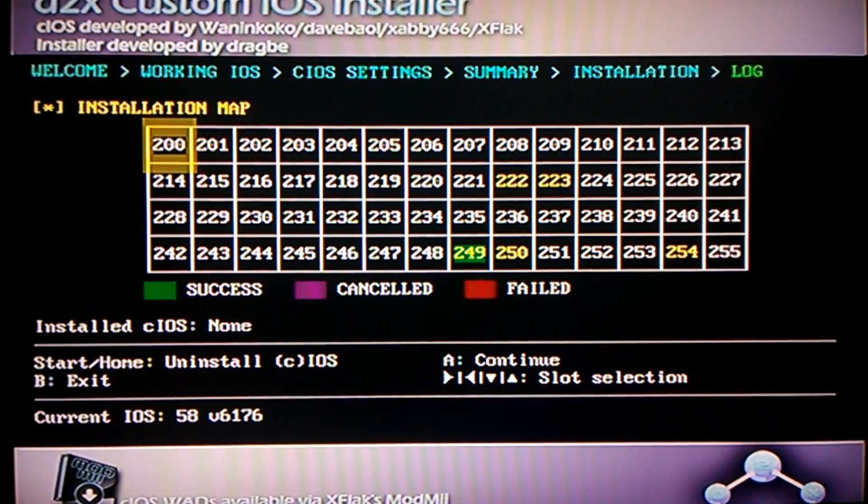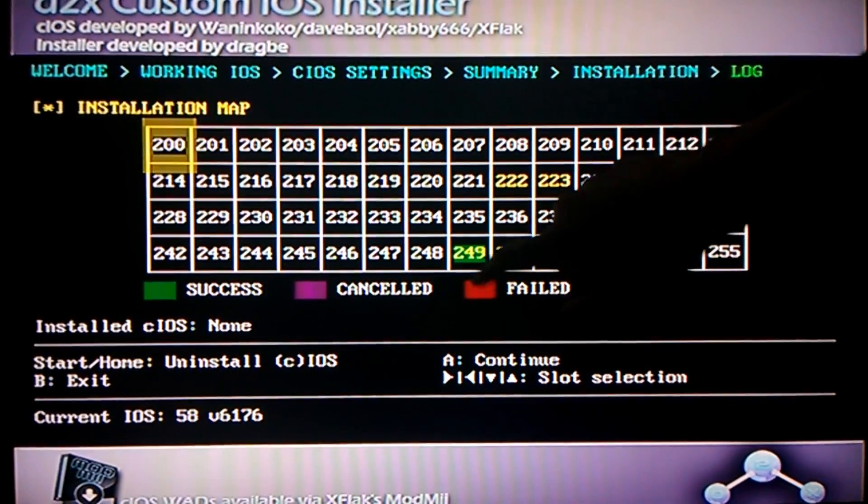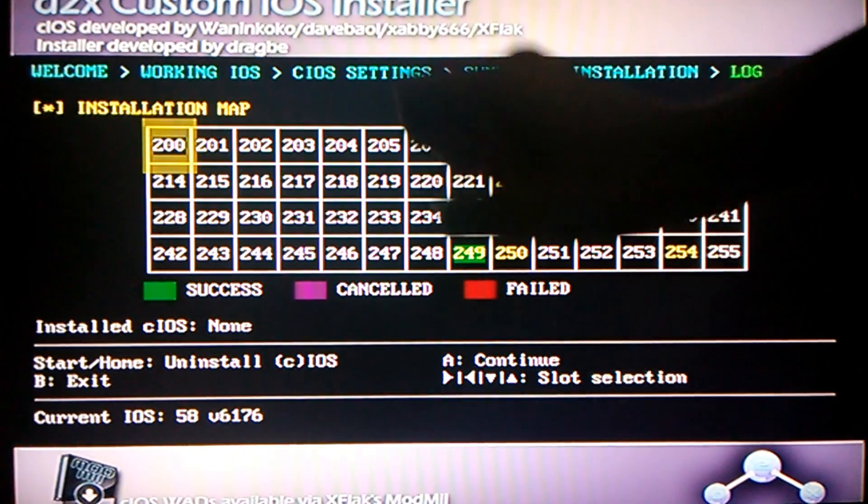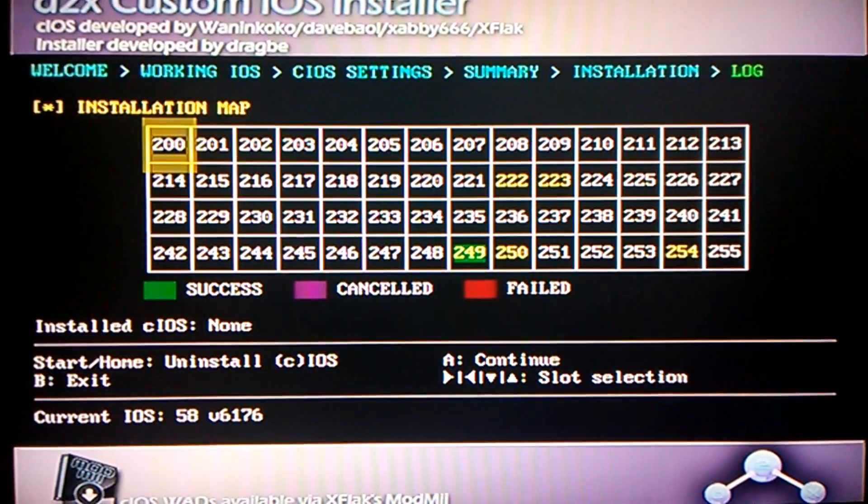After letting it finish installing, this number right here should show up as green. If it's green, that means you did it correctly. Now press B to exit. It takes a while — alright, exiting.